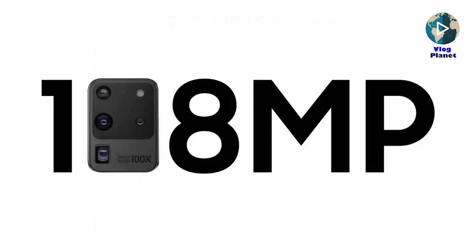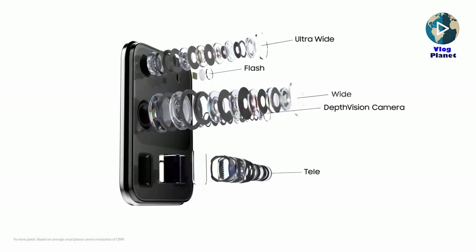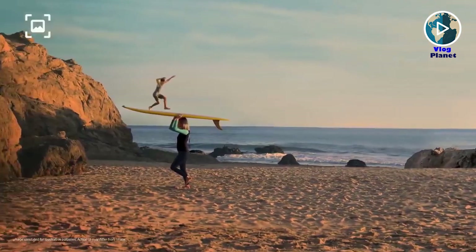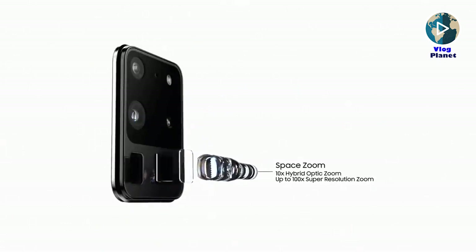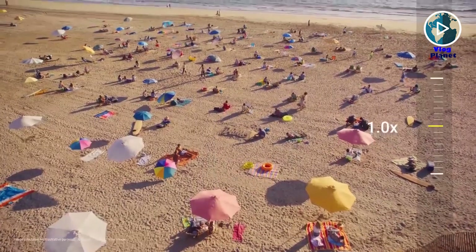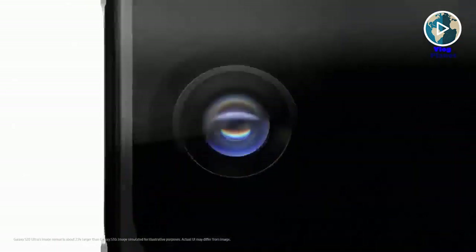The S20 Ultra has a 108MP f/1.8 aperture main camera, a 48MP f/3.5 aperture telephoto camera, and a 12MP f/2.2 aperture ultrawide camera. There's also a time-of-flight depth camera on the back for portrait photos and 3D scans, and a 40MP selfie camera on the front. The main 108MP camera delivers great quality pictures with stunning detail, performing well in almost every light condition. The telephoto lens is capable of 10x lossless zoom and a 100x Space Zoom, while the selfie camera delivers great dynamic range and quality.